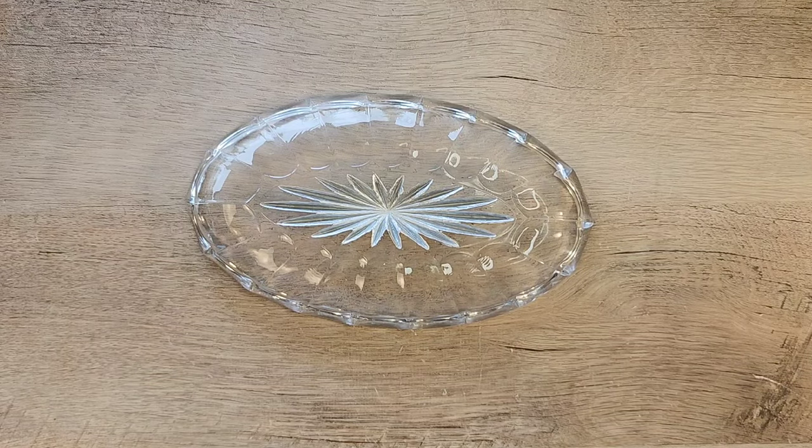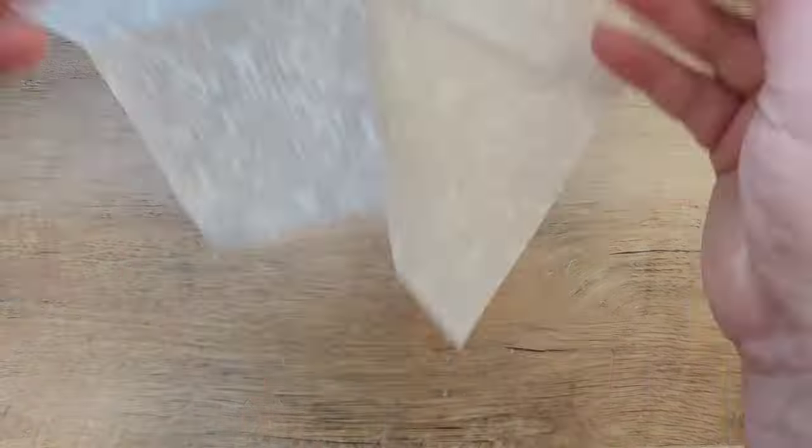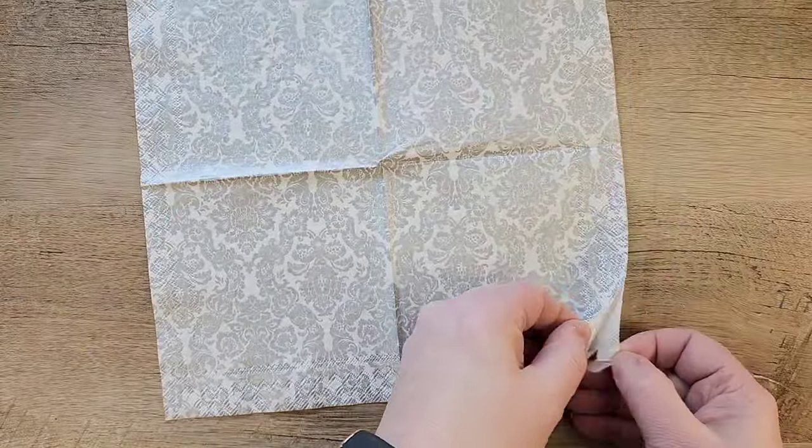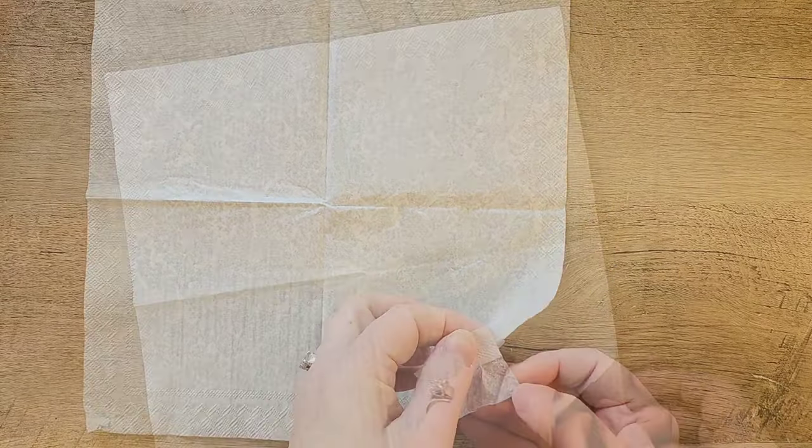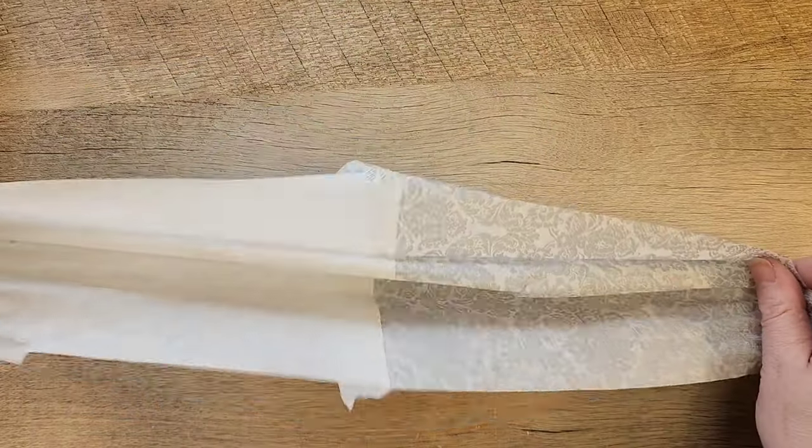If you get a little bit of paint on the dish outside of the design, don't worry — if it's not too dry it will clean up very nicely. Now let's get prepped for the decoupage. We're starting out with this beautiful napkin I got at Home Goods, and I'm just going to remove the back two layers of the napkin.